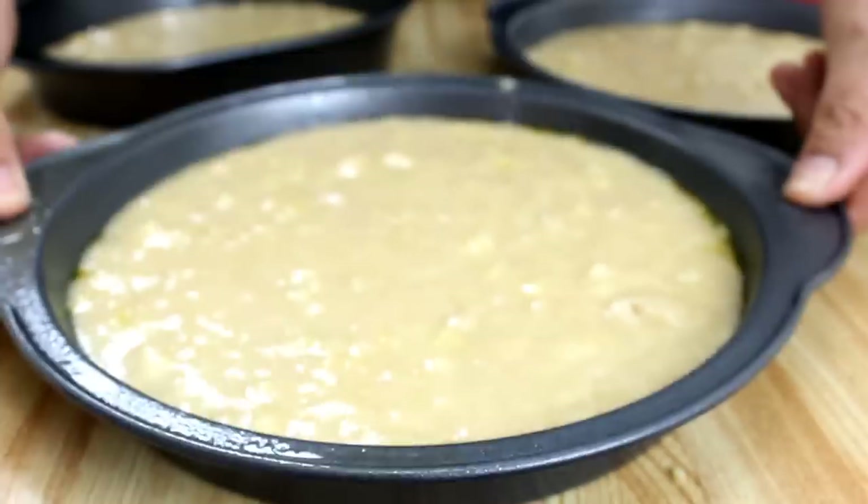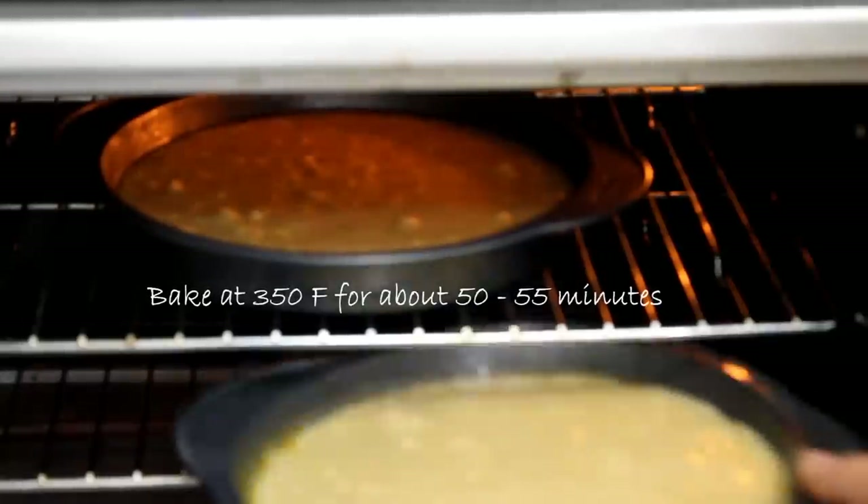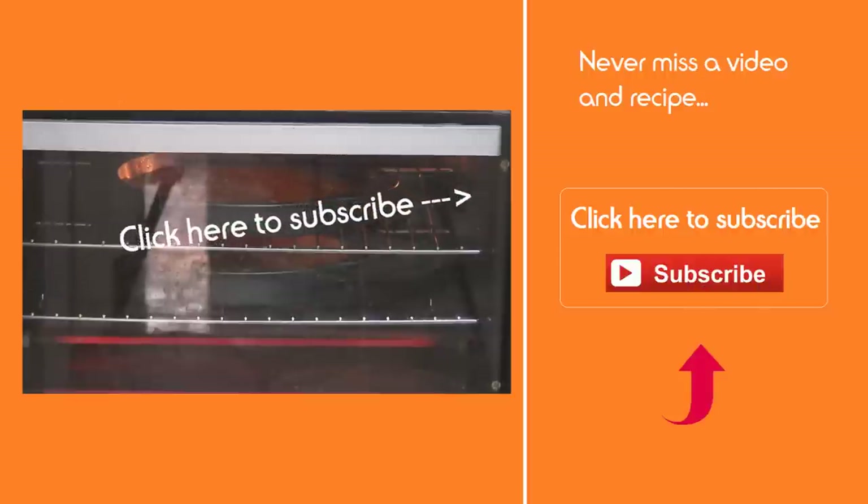We're going to slip these into a 350-degree preheated oven for about 50 to 55 minutes. While the cake is baking, remember to subscribe to us and never miss a recipe.